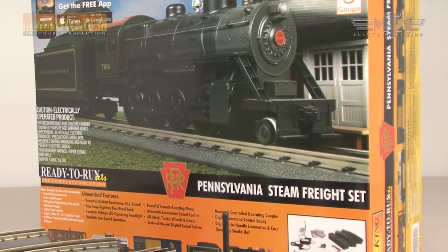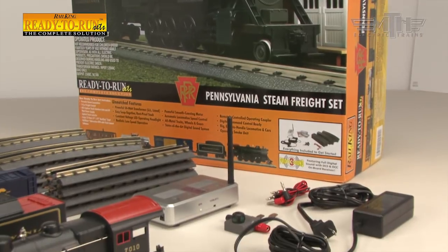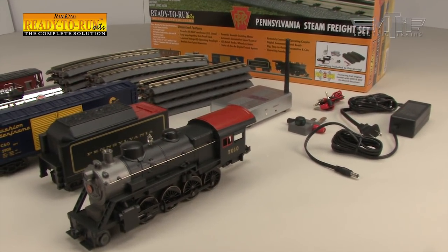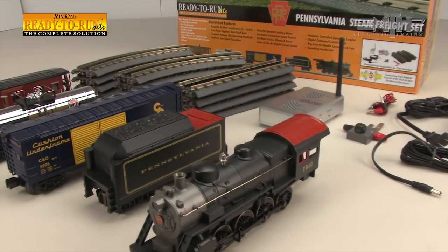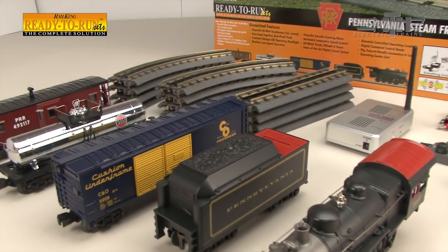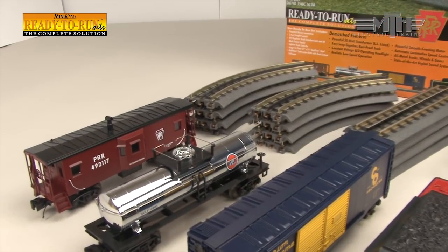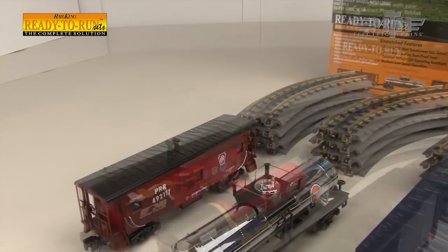Getting into model railroading can sometimes be daunting. What size or gauge do I want to model in? How much space do I need? How hard is it to get started? Fortunately, MTH Electric Trains makes it easy to get started with any of our RailKing O-Gauge Ready to Run Starter Sets.